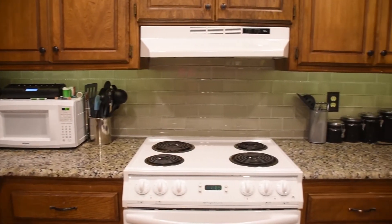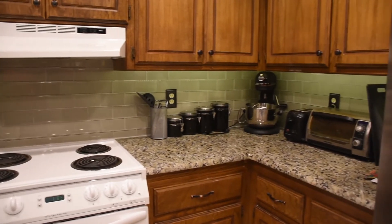This sure adds a lot of extra character and utility to the kitchen. My wife is extremely happy with this and of course Alex likes to play with the dimmer switch.